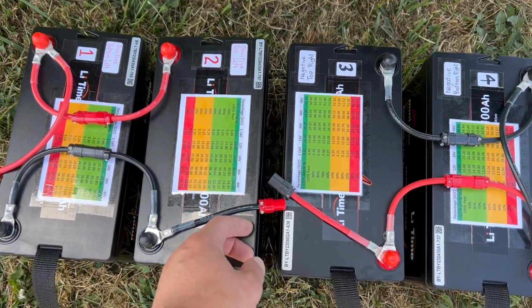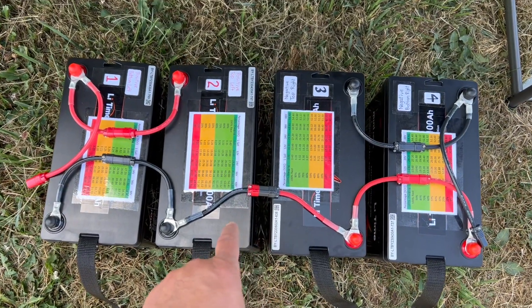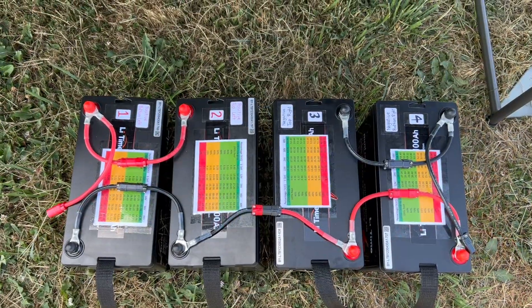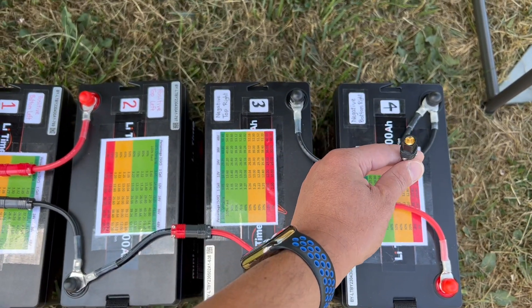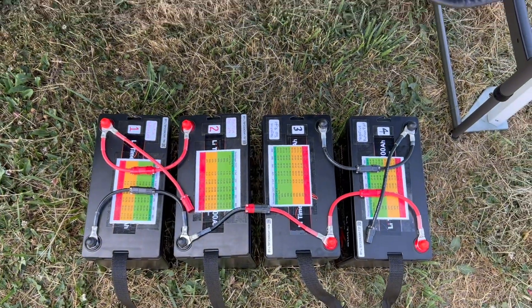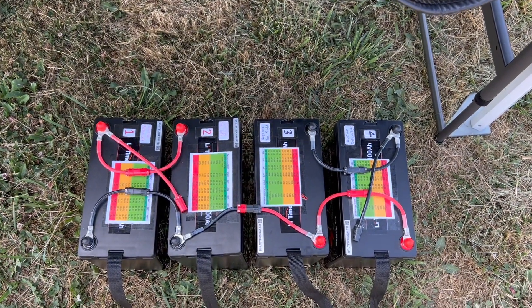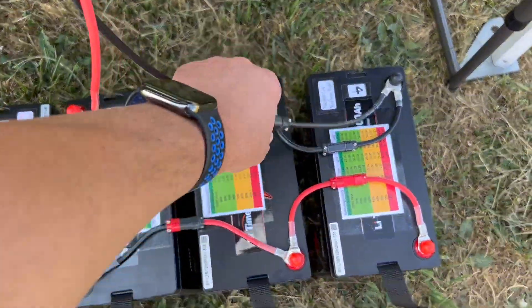Next I am going to connect these two battery banks in series. Here, as you can see, I connected the black to red. So now these batteries are connected in series. I have these two wires — the black and the red — that will be connected to my charger, giving me a total of 24 volts, but in fact 27 volts because the batteries are fully charged.